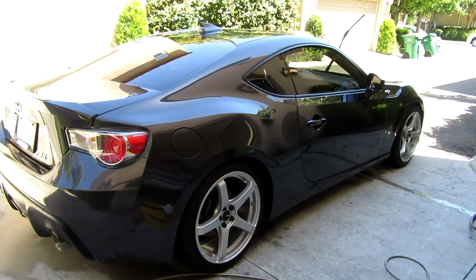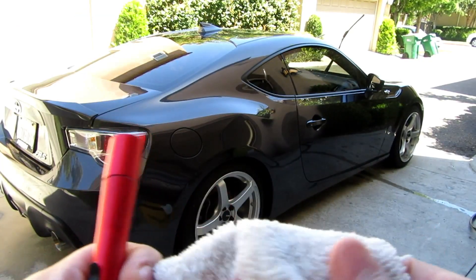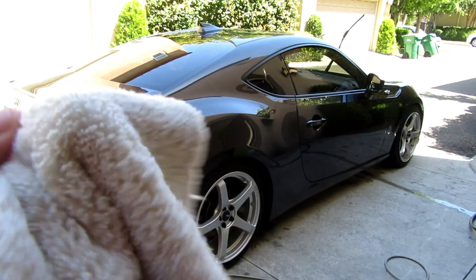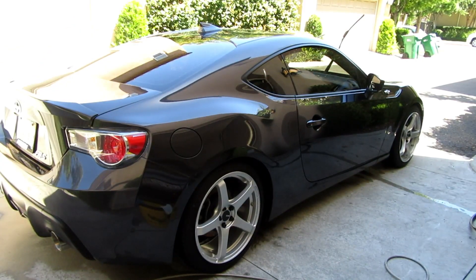I used the Meguiar's Synthetic Express Spray Wax as a drying aid, and then I went over the whole car again with the express wax and a nice gray microfiber towel from the Rag Company. Sorry for the bad lighting — I'll probably have to make a video going over my microfiber towels.